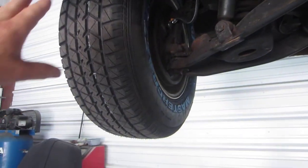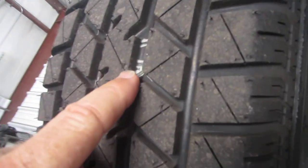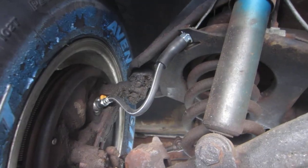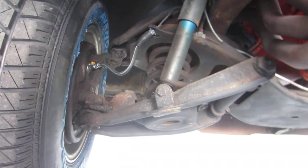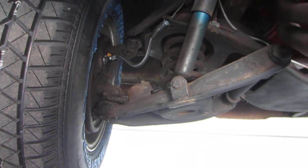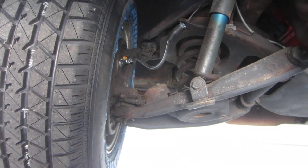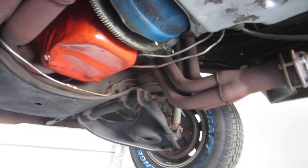We put four brand new tires on it — you can see they're brand new, still have all the lettering and the little nipples on them. We put brakes on all four corners of this truck. Not only did we put brakes, but we put drums on all four corners and accessory kits, all new springs, all new hardware. Everything on the brakes is brand new.